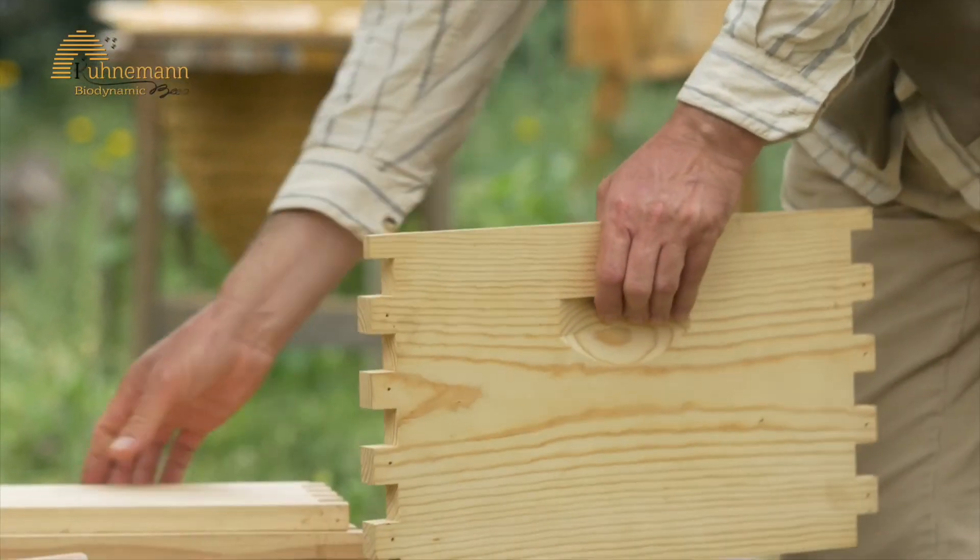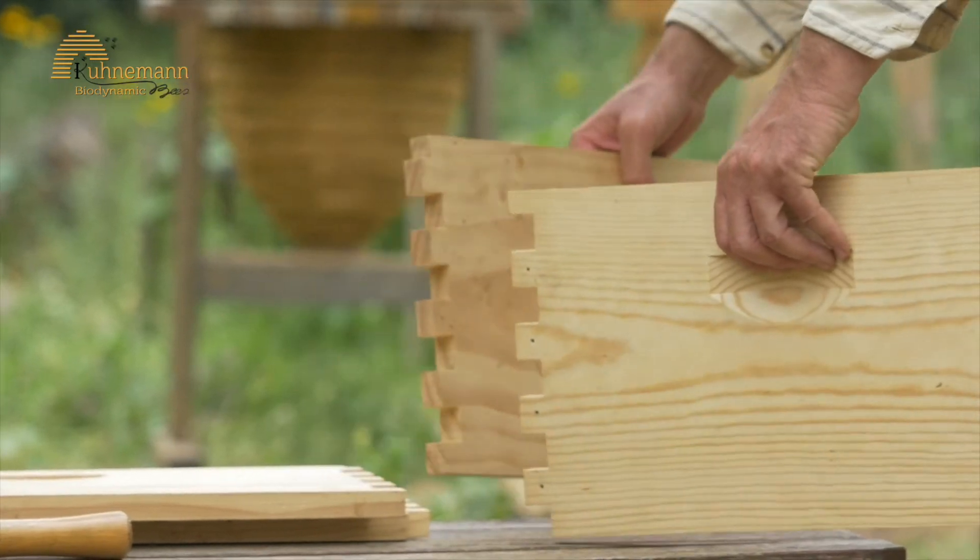Once you have the equipment, build your hive. First you need two hive fitted stands.